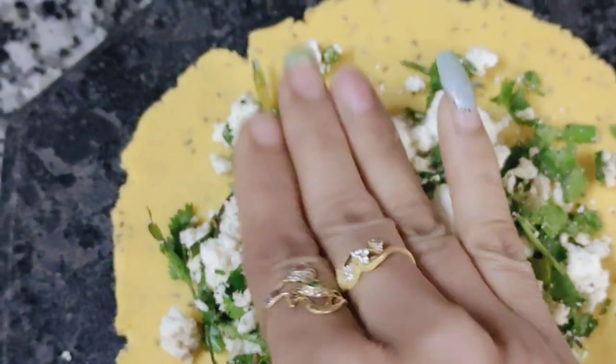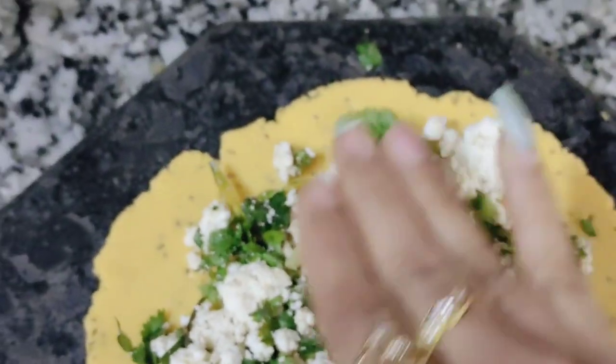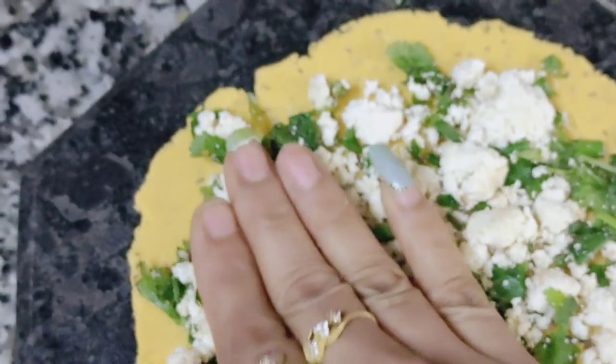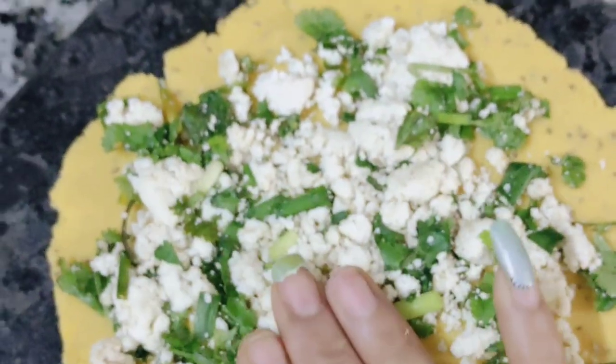Then you will have a lot of mixture and you will have to divide it up into 3 parts. Then you will have to put it in one portion and be able to do it properly. Try to put it properly so that the paneer mixture will be very good.